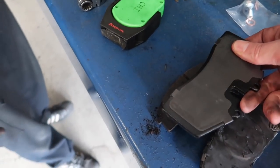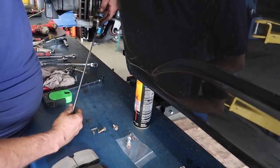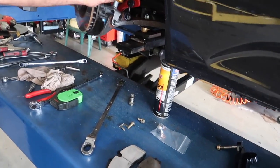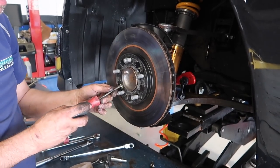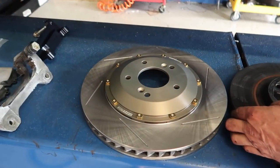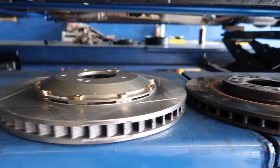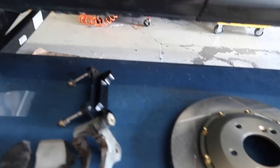Here's our pad difference as well - look at that. There's a 320 millimeter versus a two-something OE rotor.